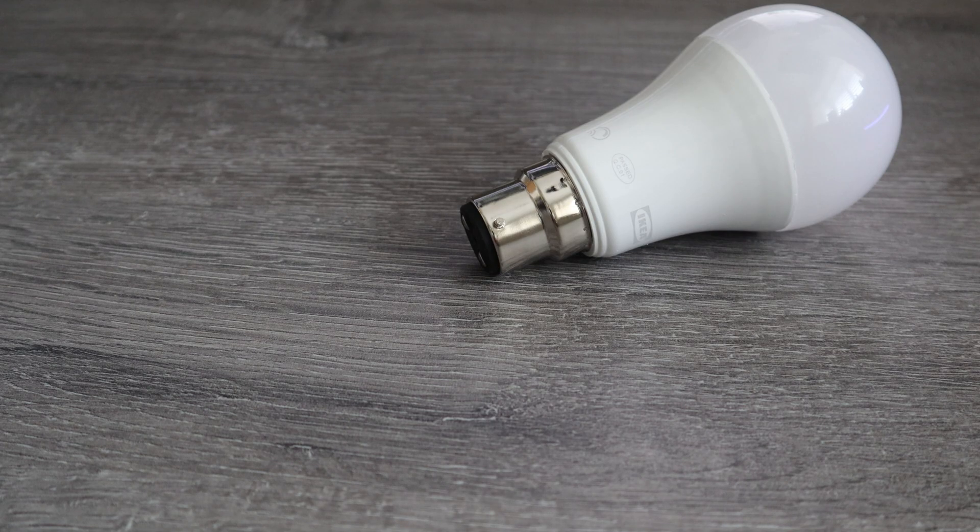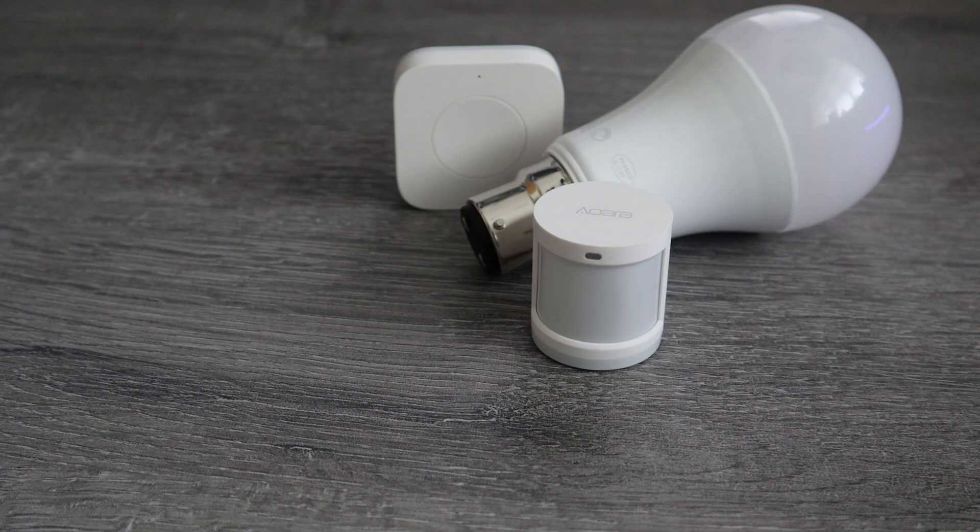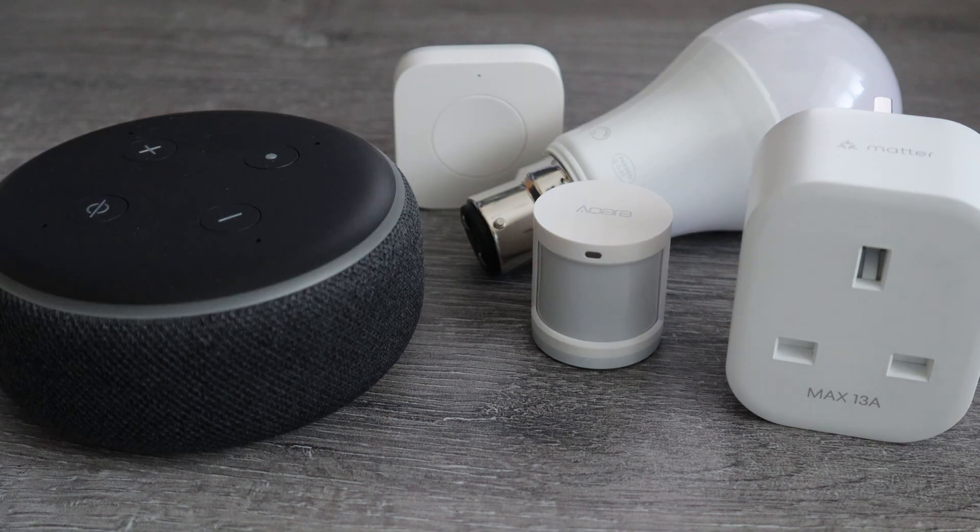When you're starting out with your smart home the choice can be absolutely overwhelming. There are lights, hubs, sensors, switches, plugs, automations, assistants — it's a lot to take in. However, these are the three devices I always recommend for beginners because they unlock so many automations, they work with Home Assistant, and they're not going to break the bank either.